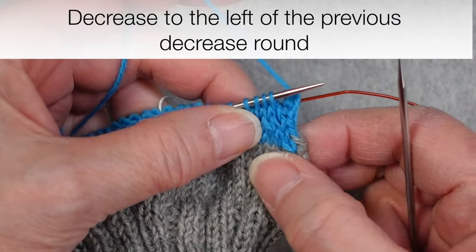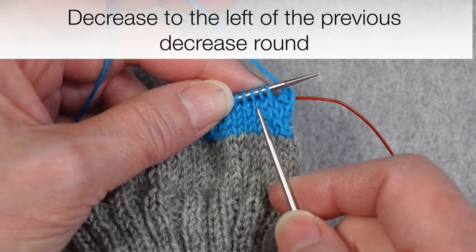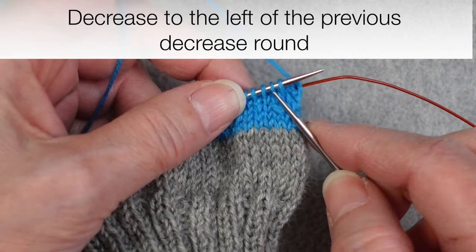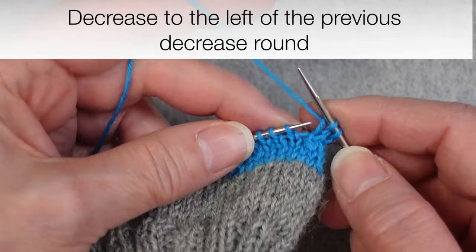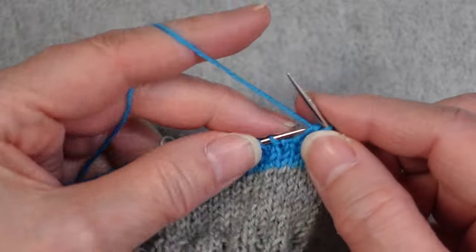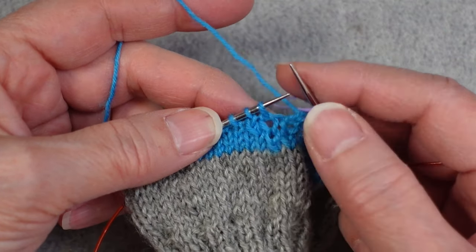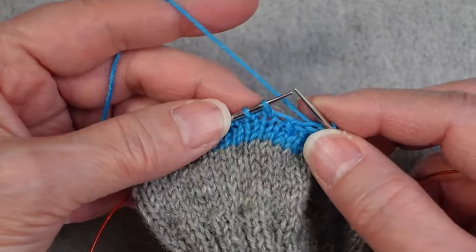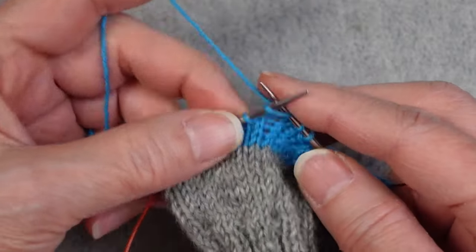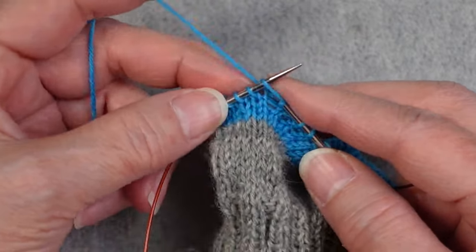Now we're ready to start our third decrease round. We've had our first decrease round, a plain round, another decrease round, and a plain round. We're always decreasing to the left of the previous decrease. Since we have two decreases already, we work those first two stitches plain and then decrease the next two stitches together. We'll do that for the other sections as well, then follow it with a plain round just as we have for the previous decrease rounds.